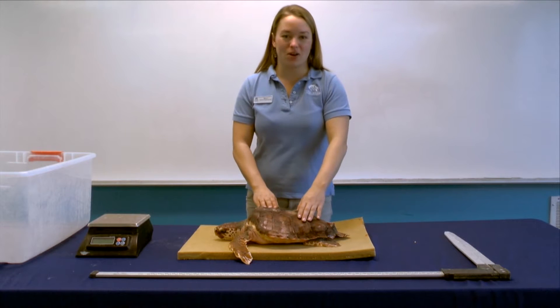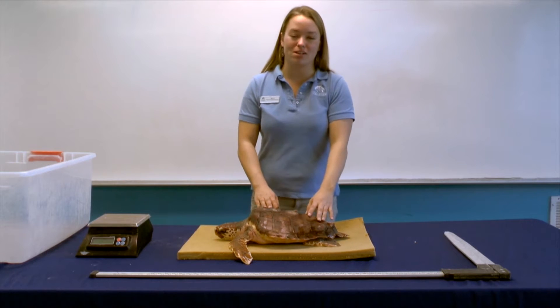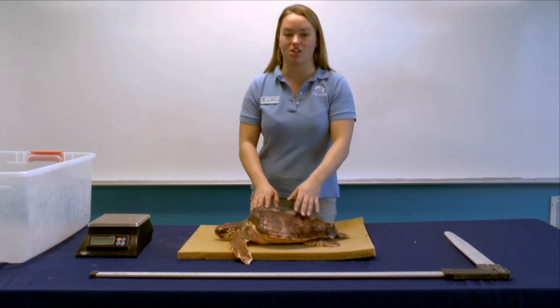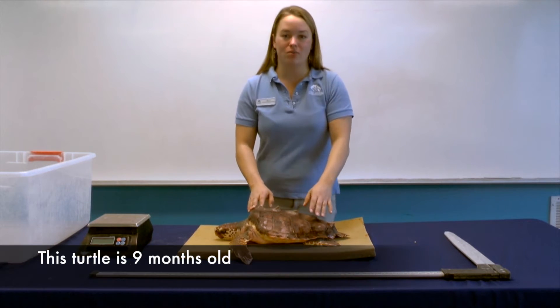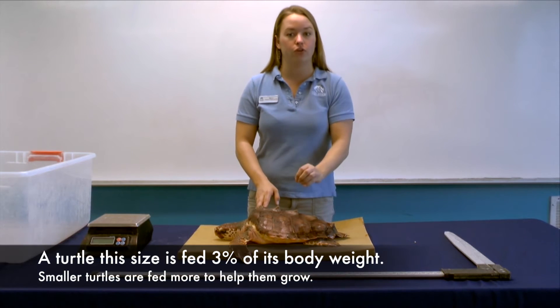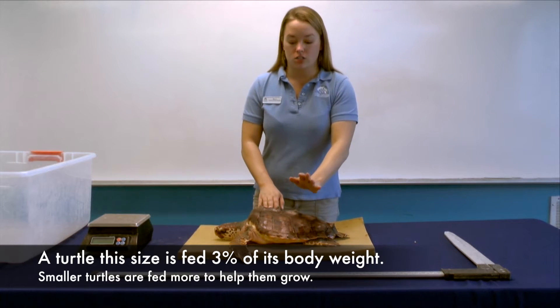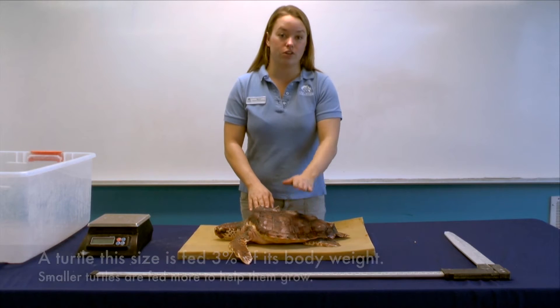Hi and welcome to the North Carolina Aquarium at Fort Fisher. My name is Megan and today we are going to be weighing and measuring one of our loggerhead sea turtles. It's very important that we do that every week because our turtles are fed an amount of food in relation to their weight. So as their weight changes they get fed more, so it's very important that we keep check of their growth.